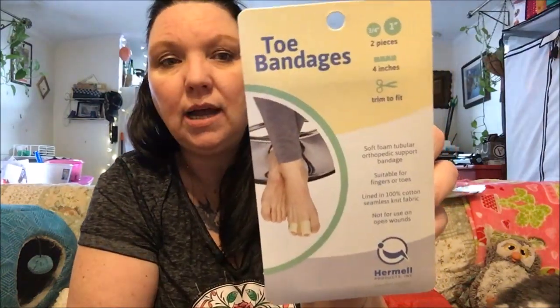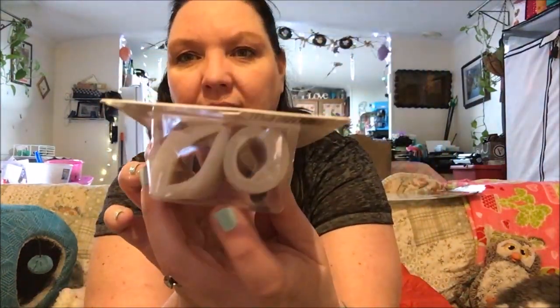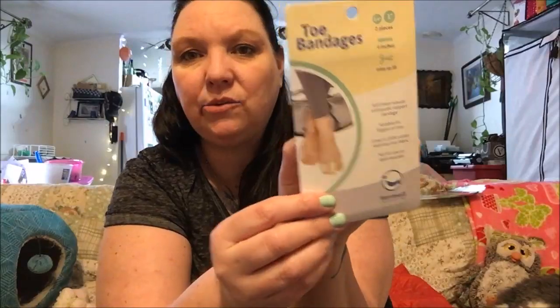Stefano got himself the natural inhaler — it helps with his nose. I also saw these toe bandages, but you can also use them for your fingers. You just cut them to the size that you need and they're velcro so they stick. I thought that was pretty cool.